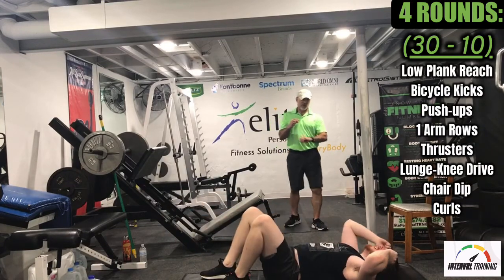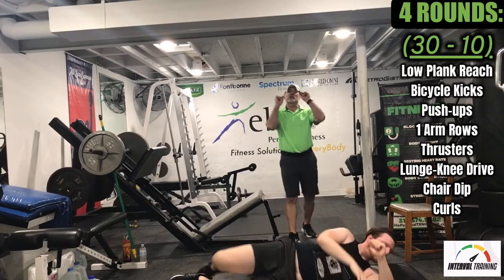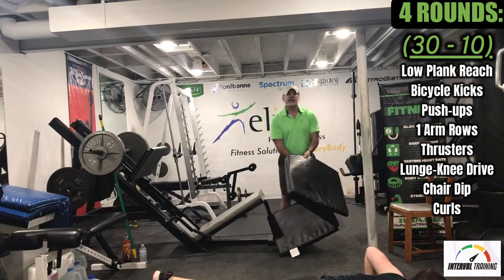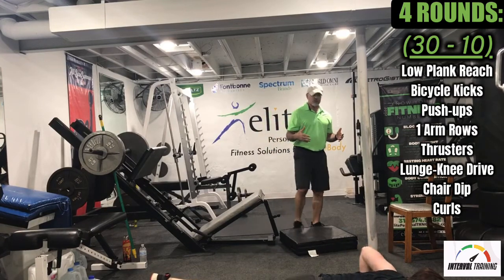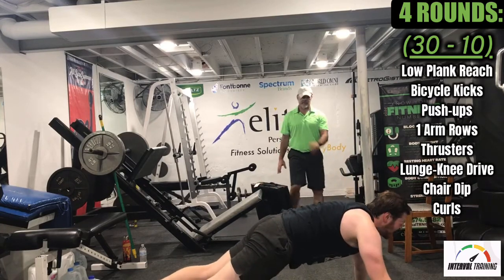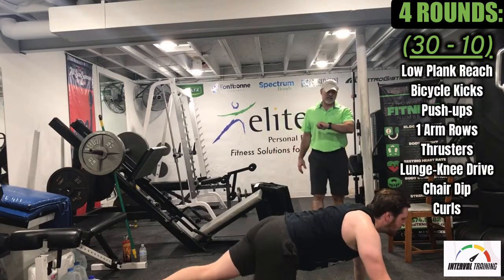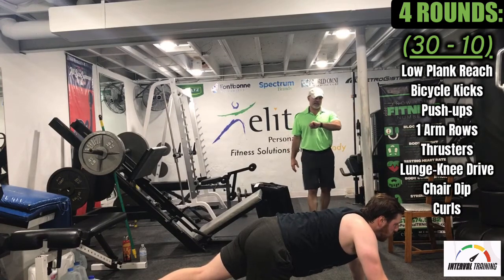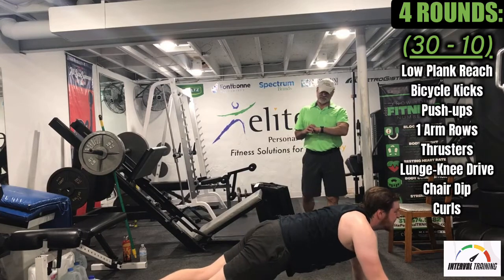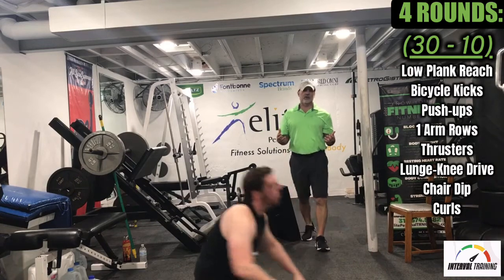Great job, Logan. With 10 seconds to recover, then we're going back to push-ups. Keep in mind you can go to your knees if you need to. Let's get these push-ups going — do the best you can in 30 seconds. Just exhale as you come up. Go to your knees if you need to, buddy. 10 seconds. Five seconds, three, two, one — great job, Logan.